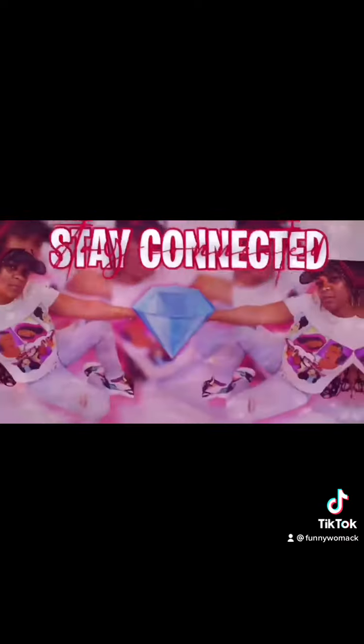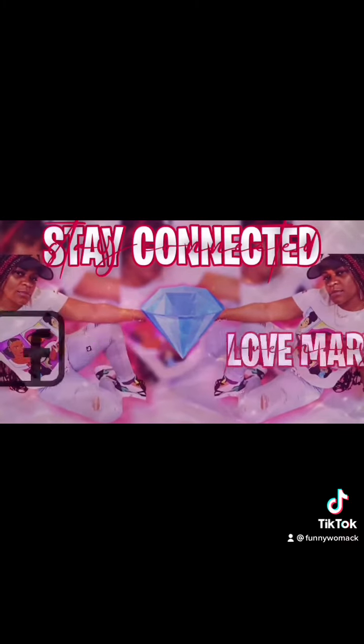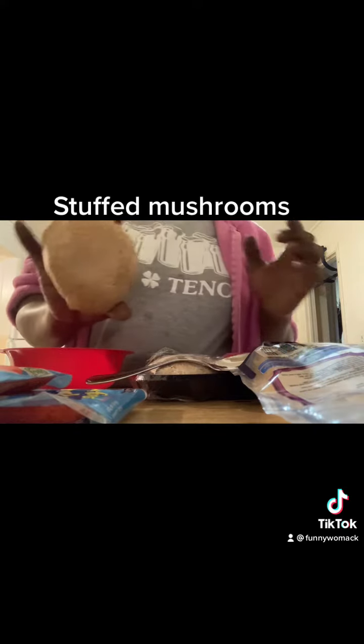What is the Gigi squad? All right guys, today I'm gonna be making stuffed mushrooms.